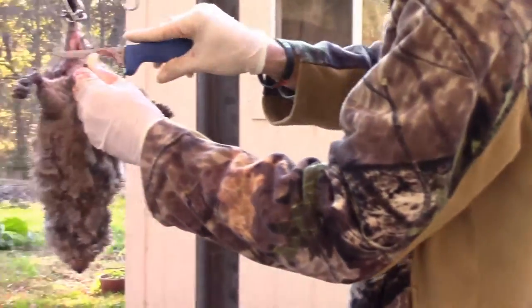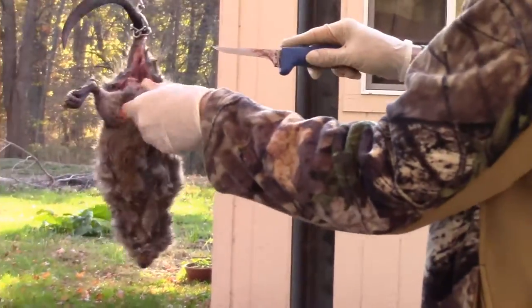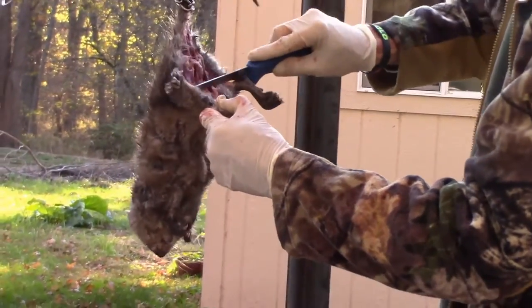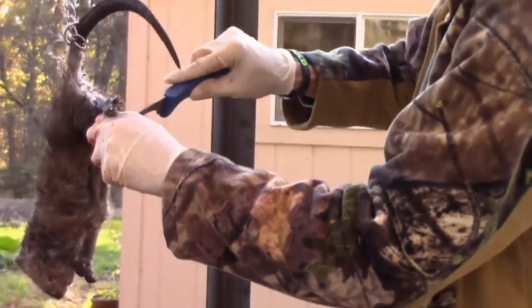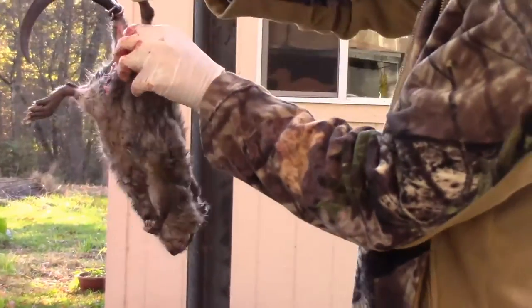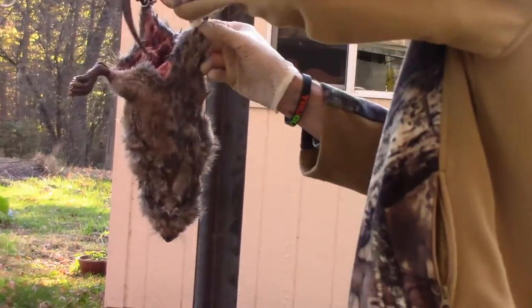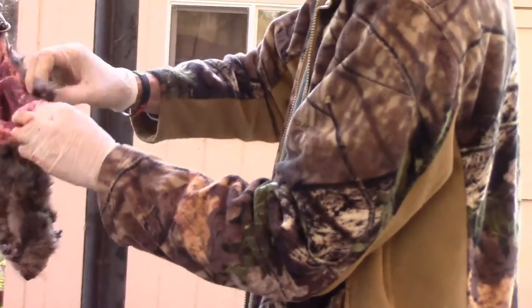I'll peel it down here a little bit with a knife. That makes it real soft. Muskrats are delicate when it comes to cleaning them, so be careful so you don't rip anything. I've never ripped it very often, but if it gets away from you, you can rip up the intestines or something.